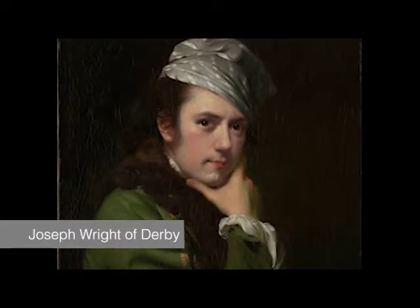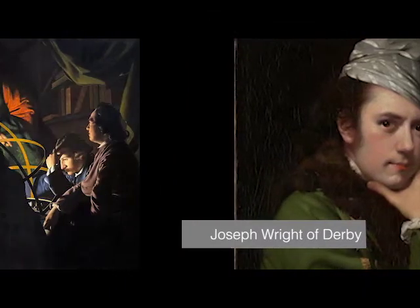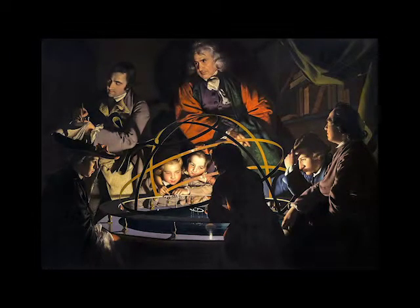In this video, I'll be focusing on one of his most famous paintings, A Philosopher Lecturing on the Orrery, made circa 1763 to 1765, as well as his other artwork, Two Girls Dressing a Kitten by Candlelight, made around 1768.